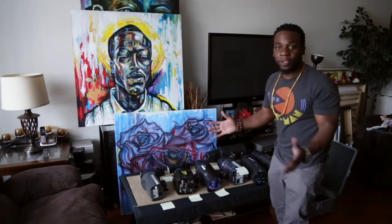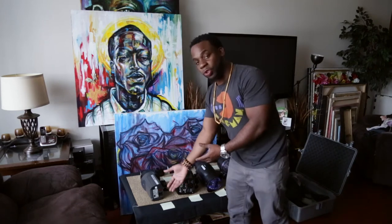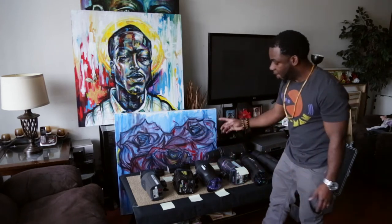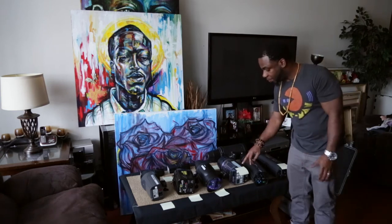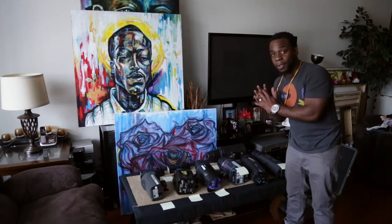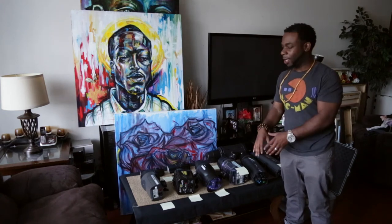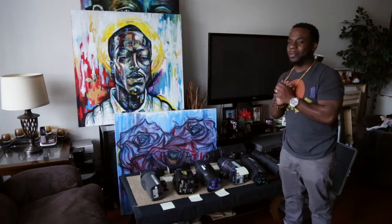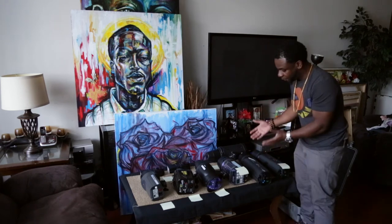Let's talk about price point. The Elinchrom D4 lite will cost you around $407. The LMB will cost you around $200. The Studio Pro SD will cost you around $196. The Elinchrom 600RX will cost you around $400 — this is discontinued, but you can find it on places like eBay and Craigslist. I believe they have a new version that will run you about $700.